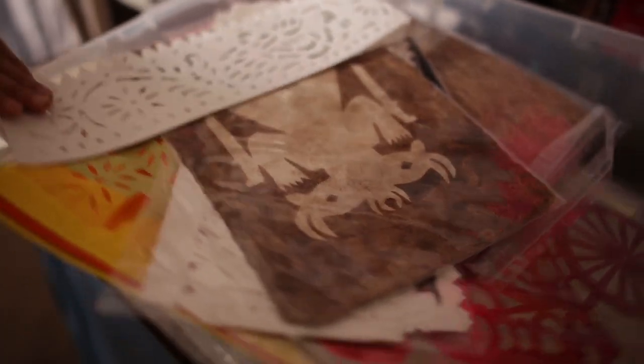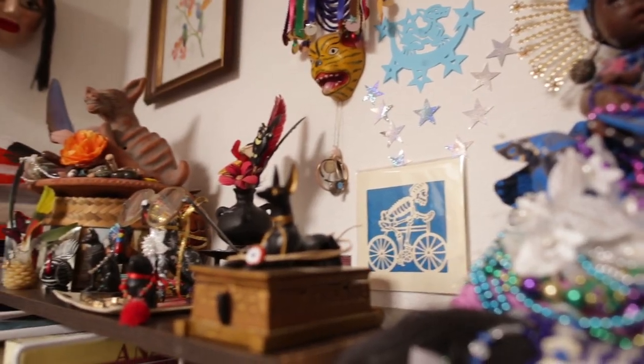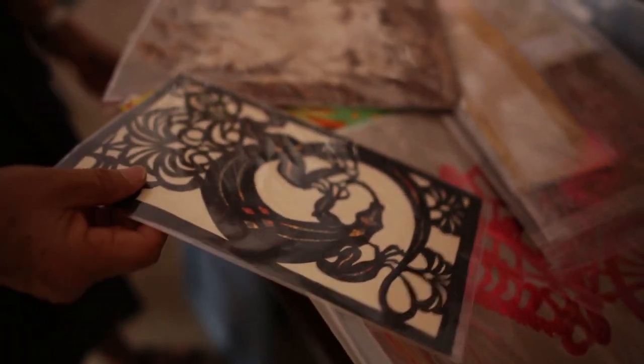Cut paper — you will find it all over the world, that tradition. We can go back to China, and eventually it went down the Silk Road, then moving on into Turkey as well as the Greeks, and then it moved on into Europe. But in Mexico, it has a very different origin.